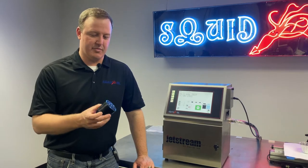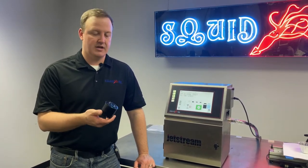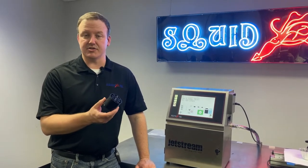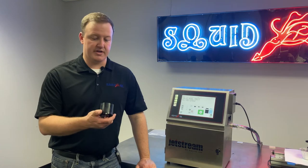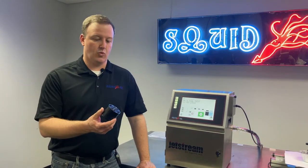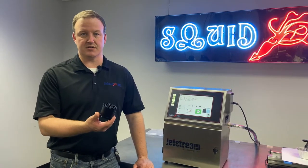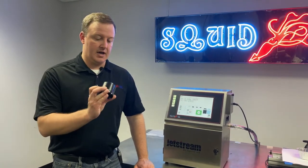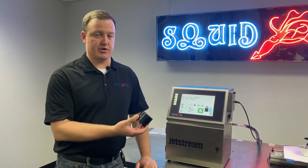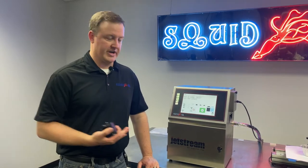One thing to make clear right off the bat: it's extremely rare that we would have any issues with the buffer. Very uncommon that it would cause any issues or need to be replaced. But it's still good to know where it's located, what a possible symptom might be if it was having an issue, and how to replace it in your system. The buffer's job is to keep our fluid stable heading out to the printhead, getting rid of any pressure inconsistencies coming from the gear pump pre-printhead.